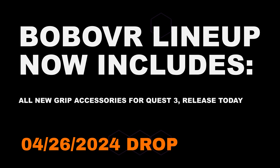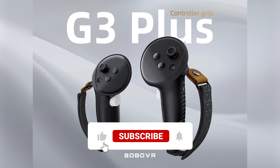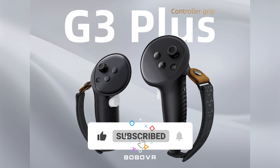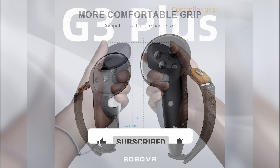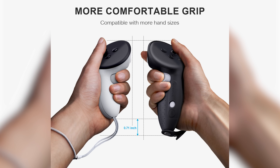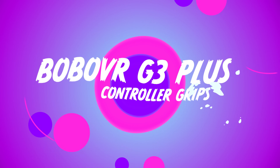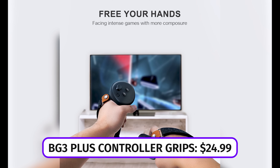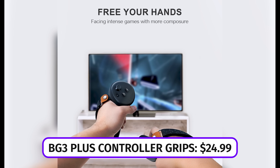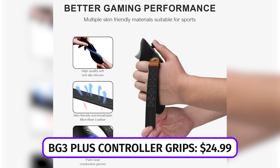Breaking news: BoboVR has dropped a new accessory for the Quest 3 lineup - their first ever foray into controller accessories. It is a set of silicone grips that go over the controller and extend them, making them a little longer. There are a bunch of features we'll break down, but first: the BG3 Plus - that's BoboVR Grips for the Quest 3 Plus - is their new controller grip line launching today, April 26th, at a price of $24.99.